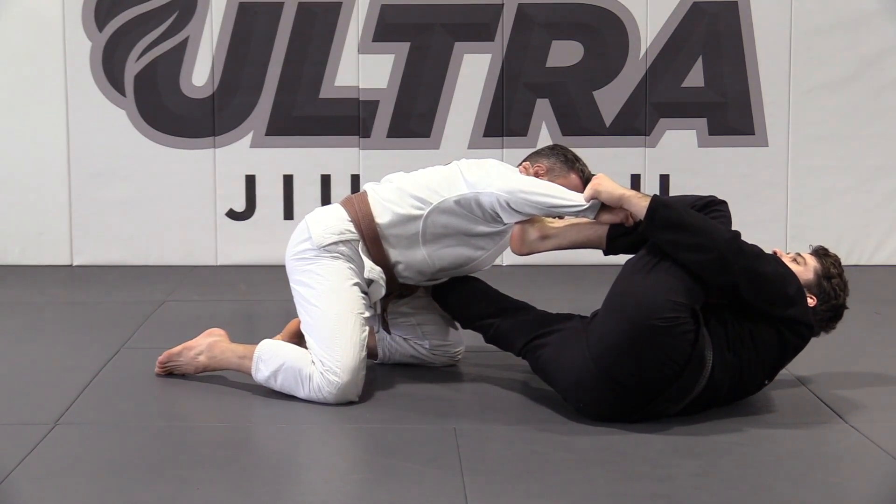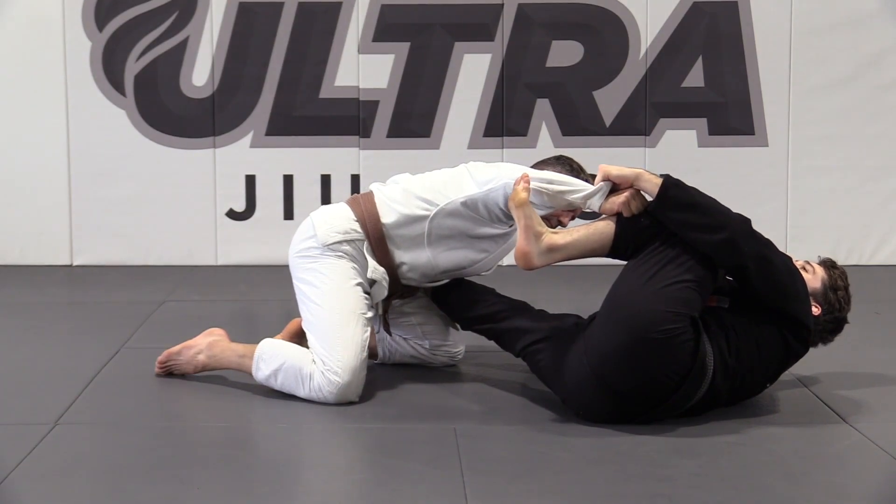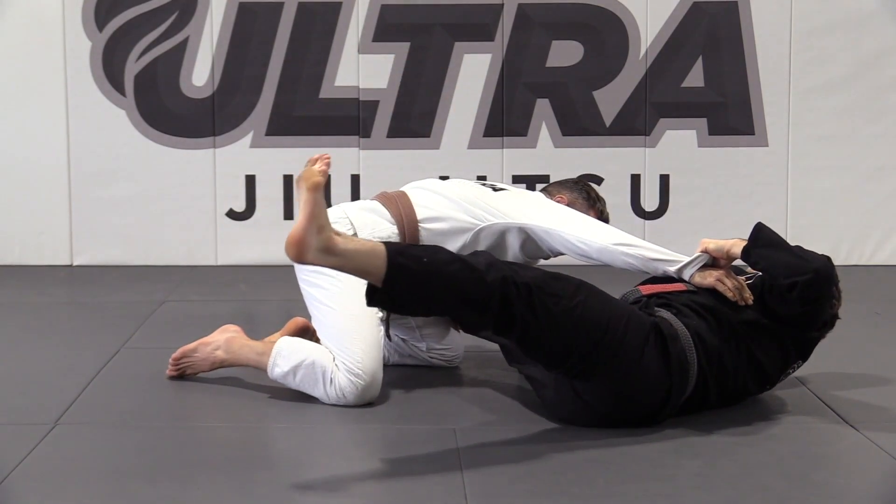A lot of the time what's going to happen is he's going to be controlling your legs. So what I want you to do is kick and then pull his arm at the same time to break the grip.